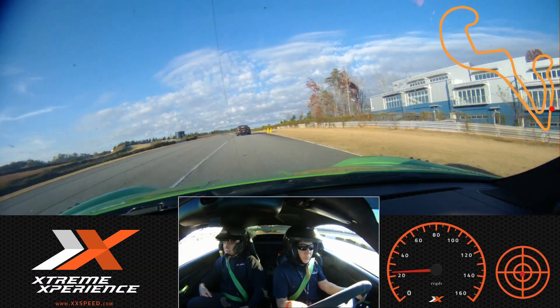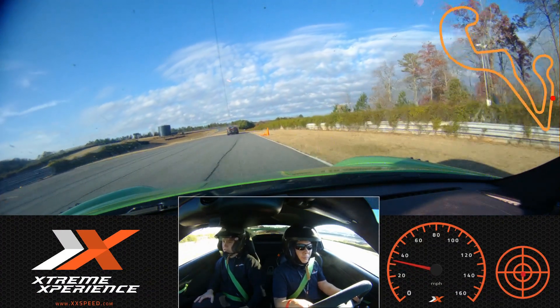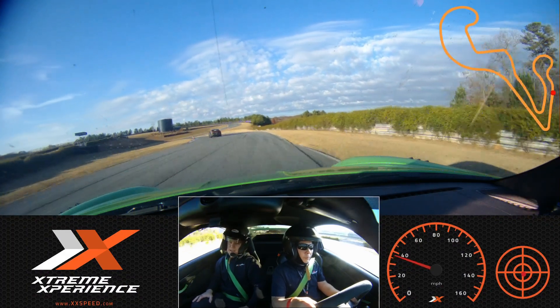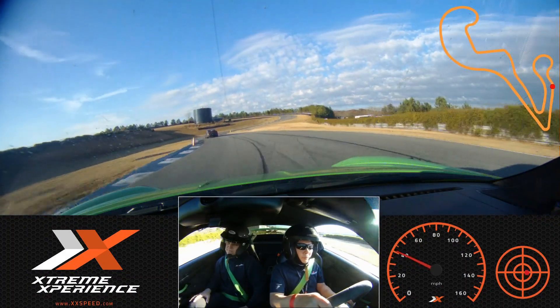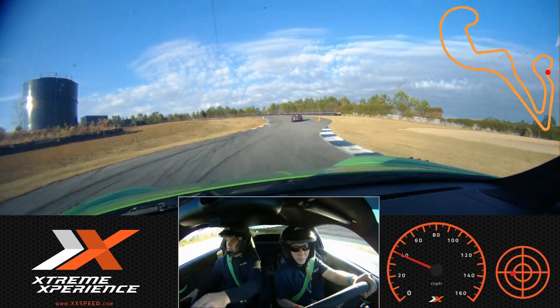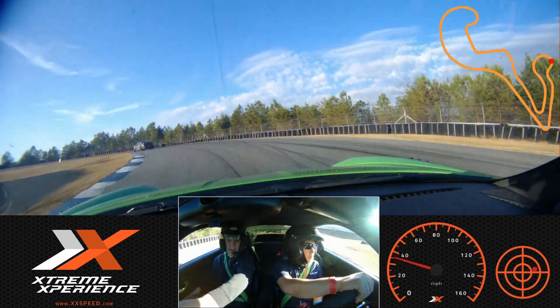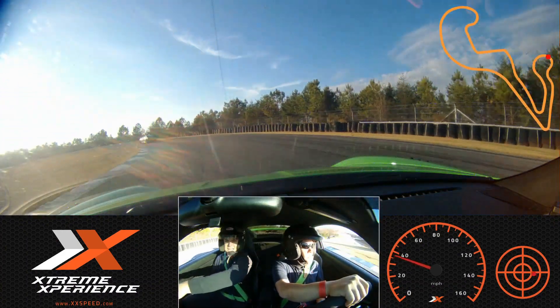Same thing as last time. We're gonna ignore the first couple cones. Turning in. Maintain throttle. And then just make sure that at the top we're going just a little wide to get a better exit. So green cone — now go a little wide, mid-track. There we go. Maintain this position.